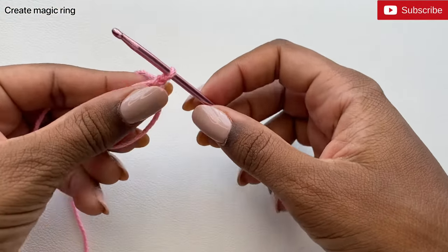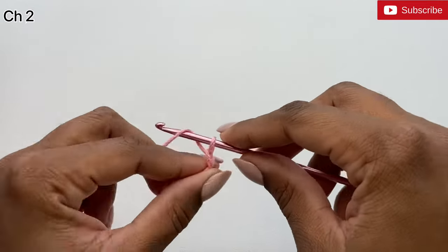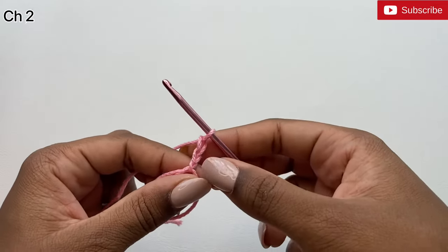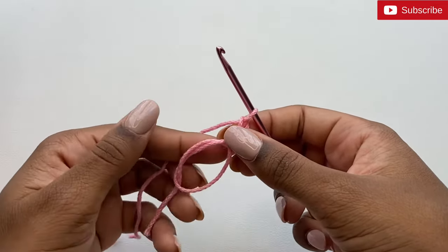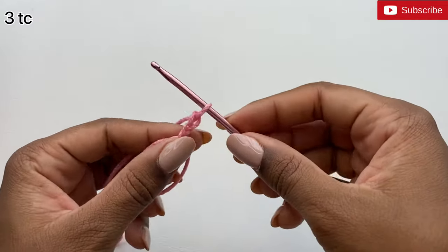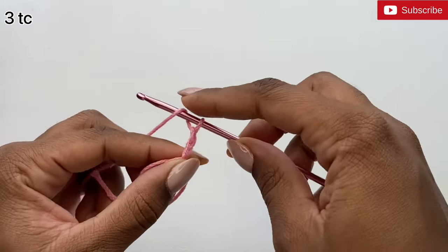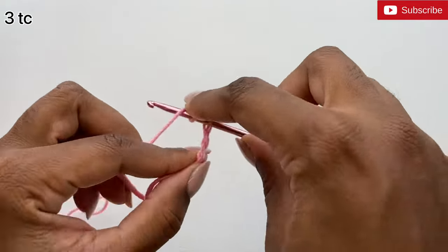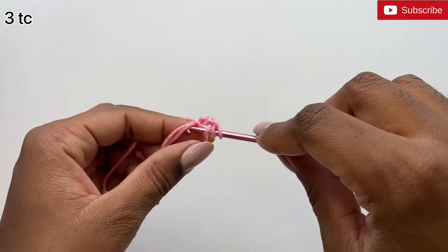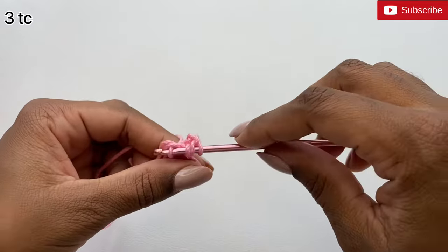This is the magic ring. Now chain two — one, yarn over and pull through two. After doing two chains, we're going to do three treble crochets inside the magic ring. To do a treble crochet, yarn over your hook twice — one, two — and then insert your hook inside the ring and pull up a loop.